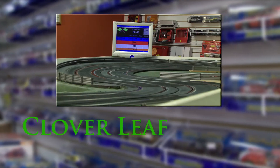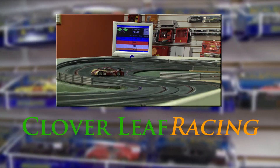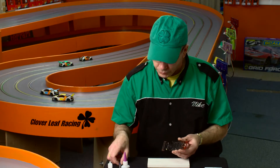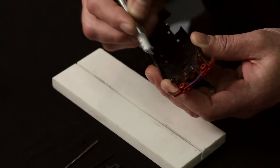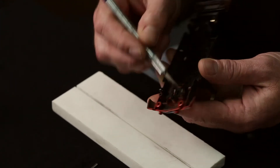Hi, I'm Mike with Cloverleaf Racing and today I'm going to show you how to install adjustable front axle mounts. After removing the front axle, I like to scuff up the plastic first. I just use an X-Acto knife to scratch it. And in this case, I actually have overspray from the manufacturer.